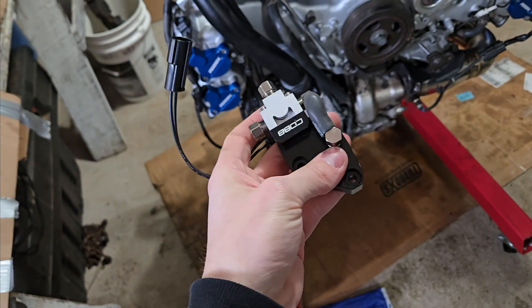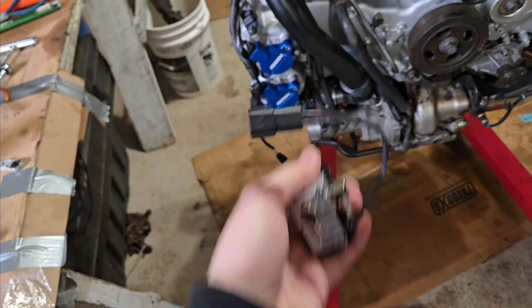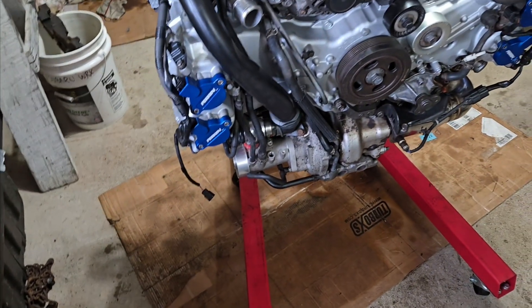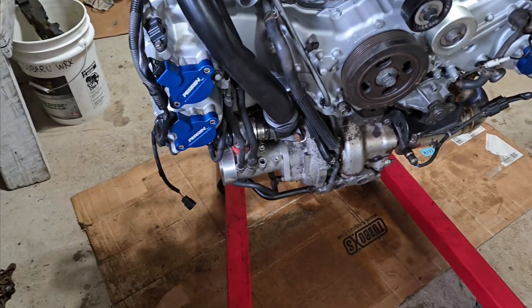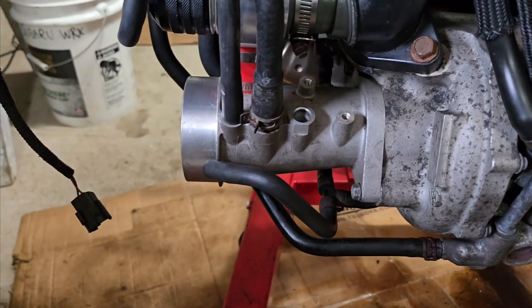We're going to be installing a Cobb 3-Port Boost Control Solenoid on a 2015 WRX premium. The old one sits right here — we kind of snapped the old one in half, so it's gone already.